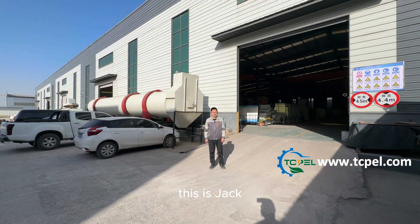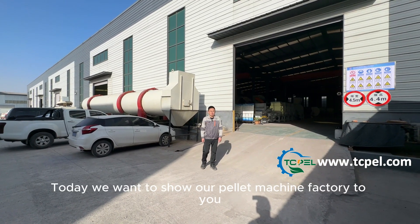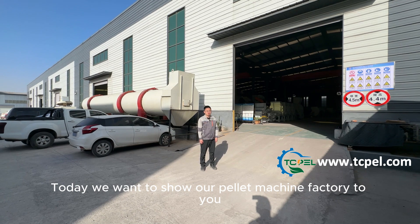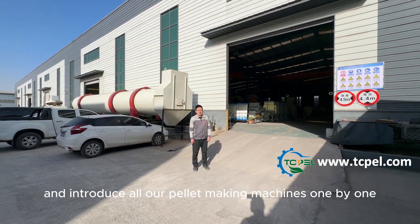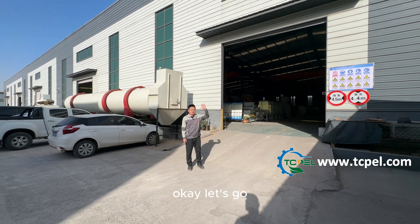Hello my friend, this is Jack. Today we want to show our pellet machine factory to you, and introduce all our pellet making machines one by one. Okay, let's go.